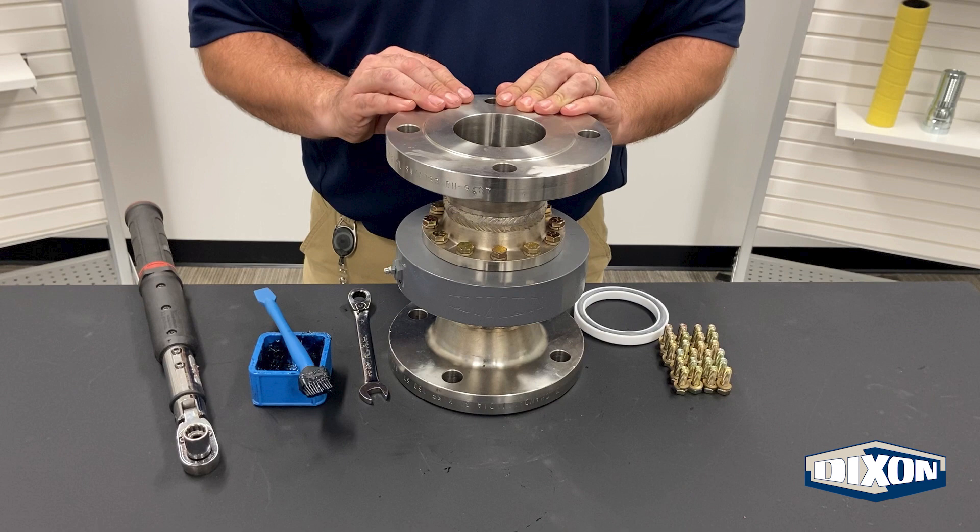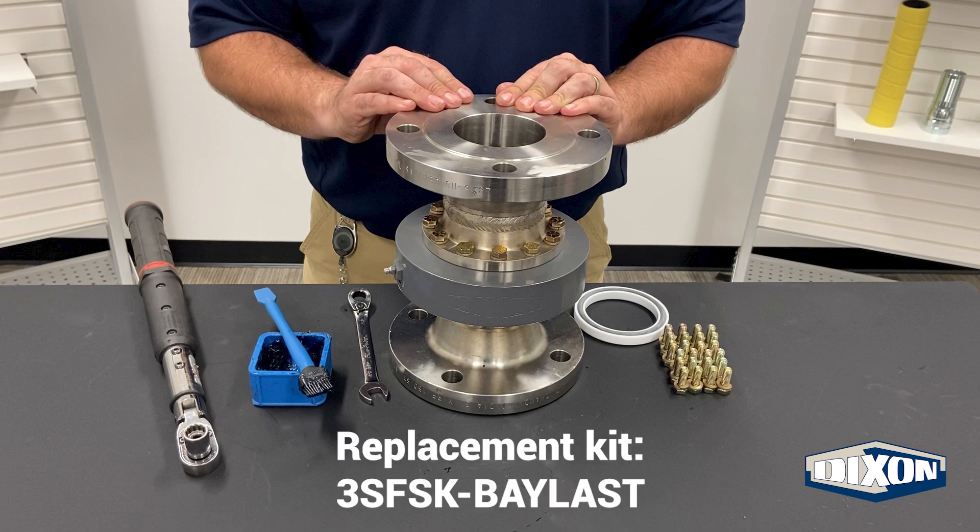Prior to performing the seal replacement on your swivel joint, it is a good idea to verify that your seal replacement kit is labeled with the correct seal materials for your application, and that the necessary parts are included.